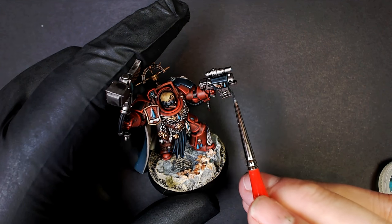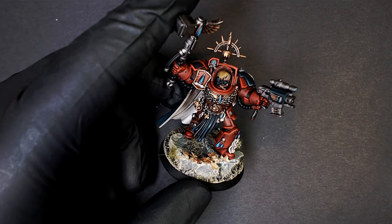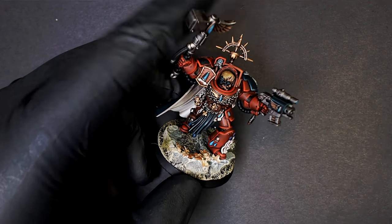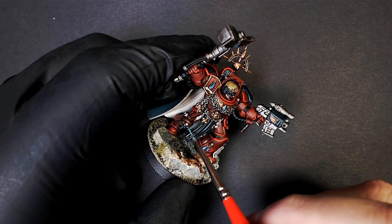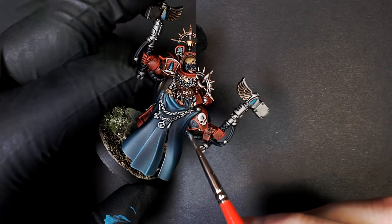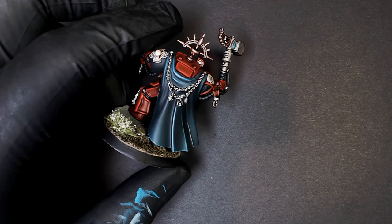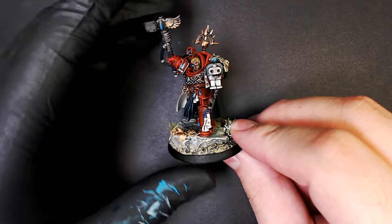Same deal on the storm bolter, same exact protocol. Same deal on the cloak — we even went through and did a little bit of this on the pipes and the grip on the hammer. I'm going to add a little bit of white back into the cloak just to intensify and give it that extra contrast, because everything in the middle of the model is going to be looked at more. A little bit of pure white on the very tips, watered down so it blends really easily into the blue and tire black mix. Drew a couple of crisp lines exactly like we did on the bolter, cloak, and shoulder pad. He's looking good.